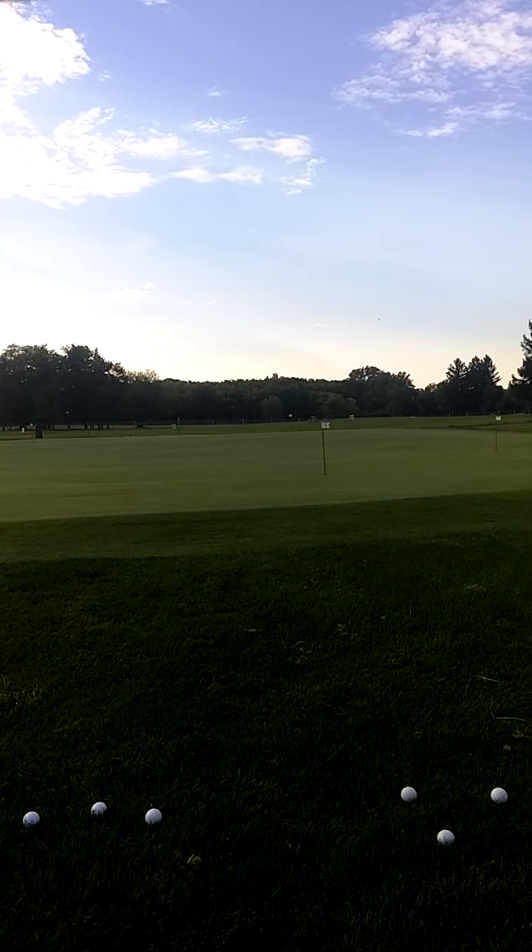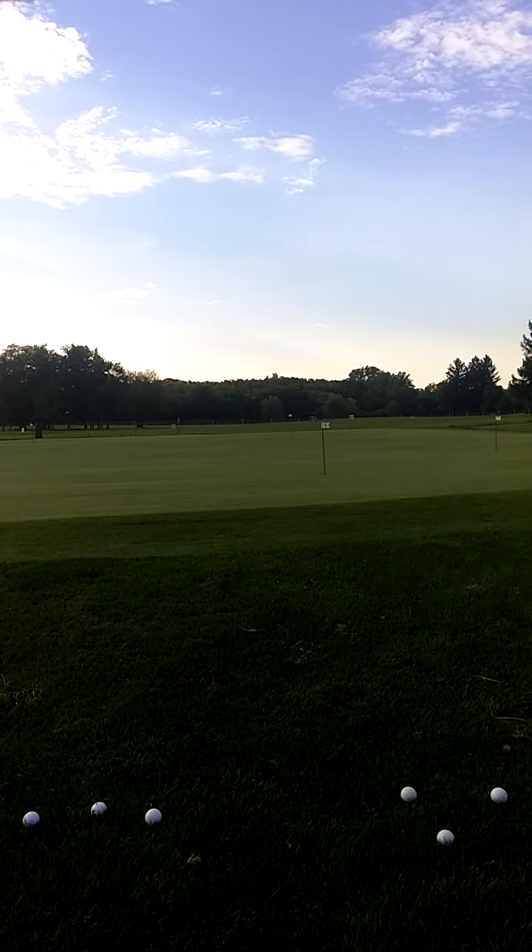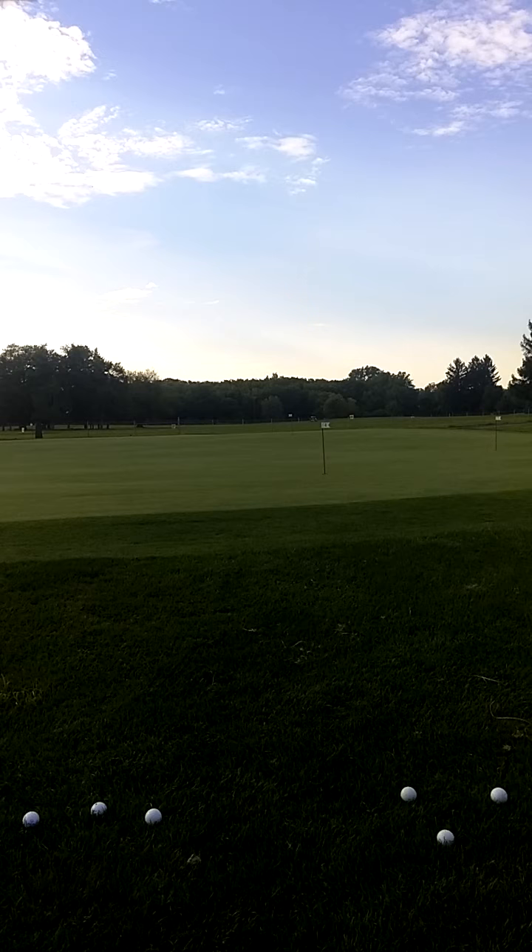They just zip the club through the rough very, very fast, releasing their hands into the ball. It's certainly a pretty hard shot — definitely nothing that a mid-to-high handicapper should even try, because they're going to send the ball flying over the green. But I thought I'd hit a couple here to this close pin.